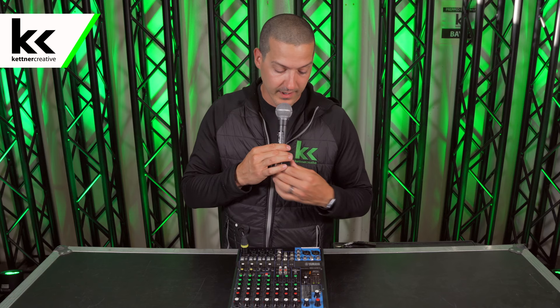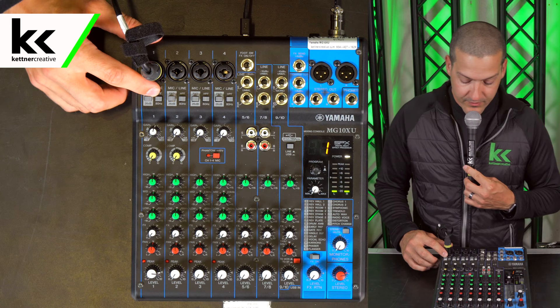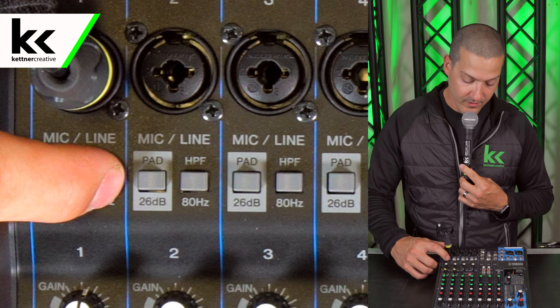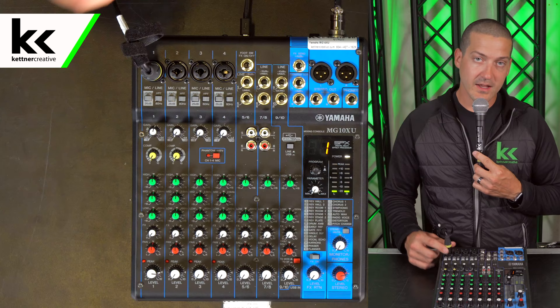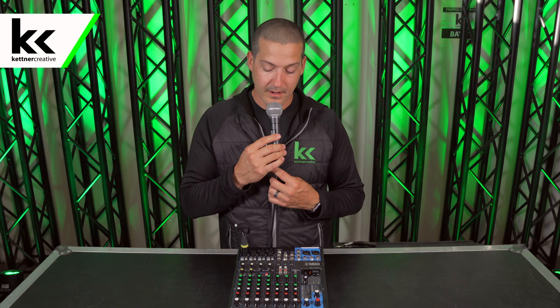If you had this connected to speakers you'd have a better feel for how loud it is, but since it's just going straight to the laptop we're just going to keep going — we can see that we have level and that's good enough. At the top of this channel we have two buttons. I notice the high pass filter was already on — I'm going to turn that off. What that did was a low cut all the way up to 80 hertz, which just cleans up some of the mud that's common with vocals. Now I'm going to click it back on.